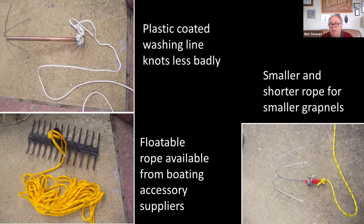From boating accessory places you can get rope that floats. The advantage is that if you've hauled in a mass of vegetation and you're looking through it and you've dropped the grapnel in the process, if the water's a bit cloudy it can be quite difficult to find the rope to retrieve it because it's just sunk to the bottom. Floating rope is quite a good idea. Even from a boat it's good to have rope that floats so you can see where the grapple is. A smaller twine and shorter lengths suit a light grapple like the copper pipe design.